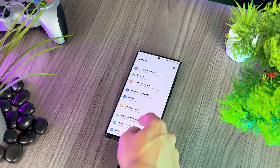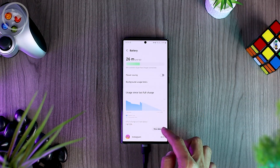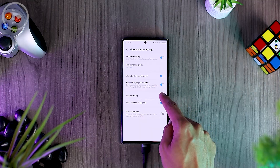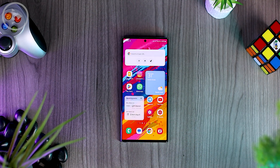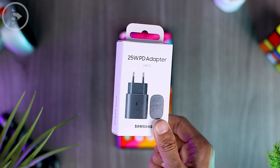Then open your smartphone settings and open the 'Battery and Device Care' option. Tap on the battery and select 'More Battery Settings' at the very bottom. In the 'More Battery Settings' option, make sure the fast charging feature is already activated on your smartphone. Then, connect the charger to your smartphone, making sure the adapter supports power delivery.